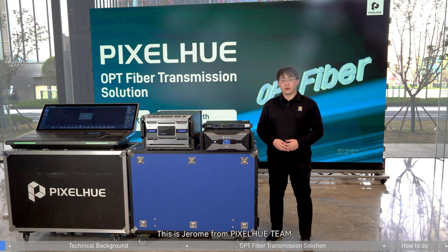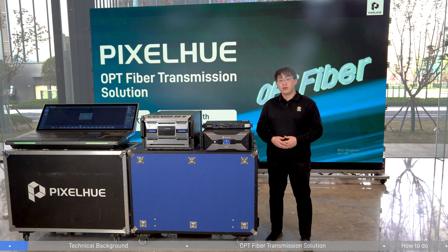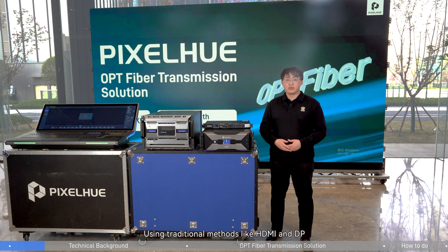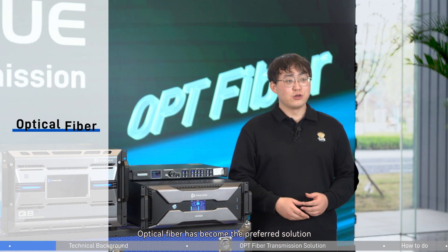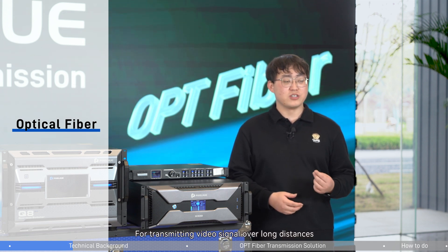This is Jerome from PIXELTEAM. In many large-scale events, the long distances between devices within expensive venues often present challenges for stable signal transmission using traditional methods like HDMI and DP. To address this, optical fiber has become the preferred solution for transmitting video signals over long distances.